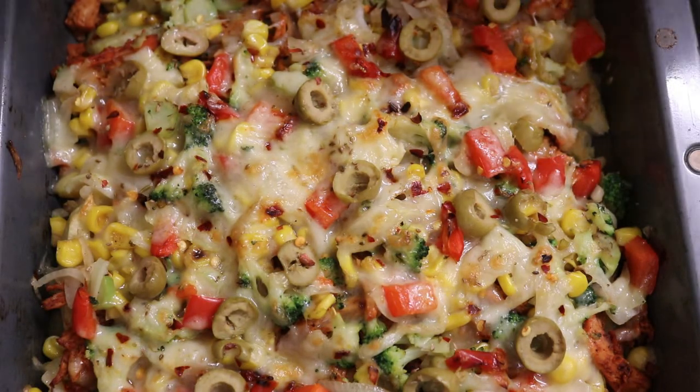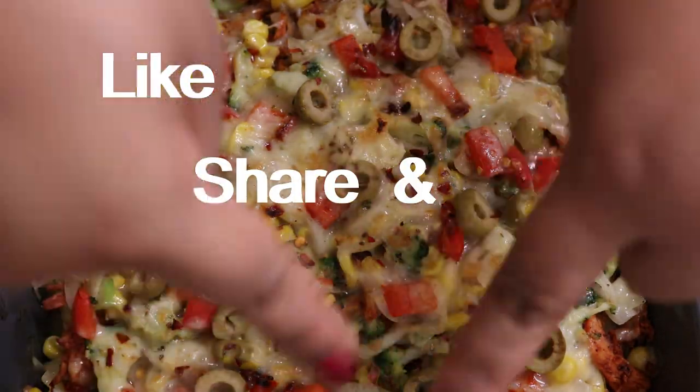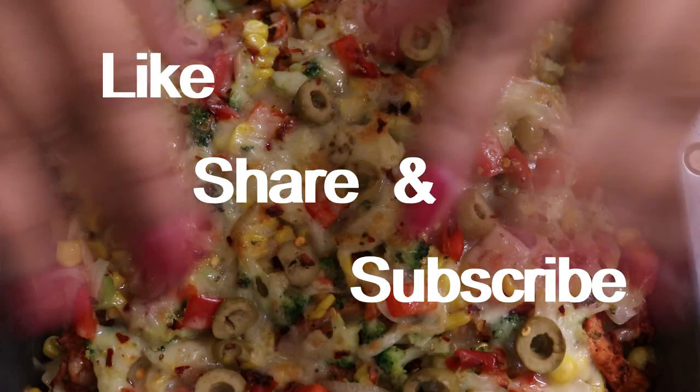If you like this recipe, please do give me a thumbs up, please do comment below, and please do share this recipe if you want to. Please do subscribe to my channel. Thank you so much for watching, lovelies. Love you, bye.